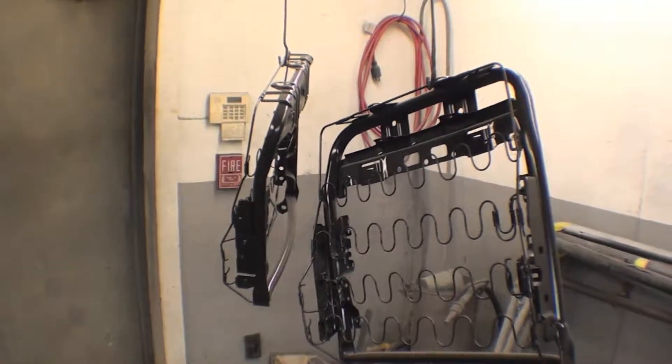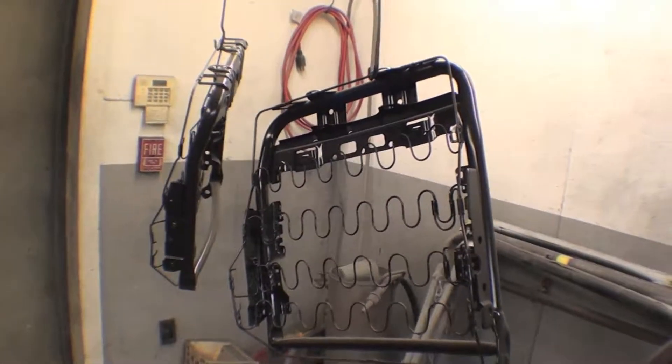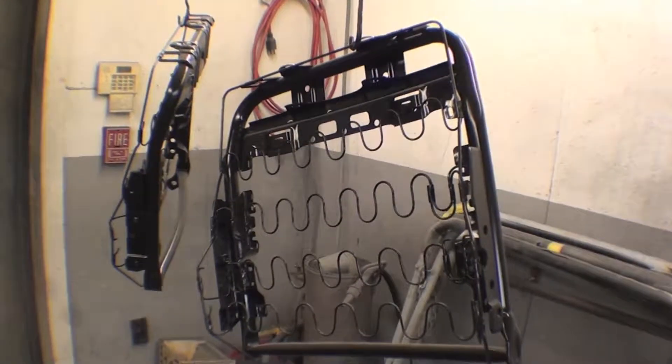Here we have the seat brackets that have been painted up. These are for the back of the back seats. The bottoms have already been done.